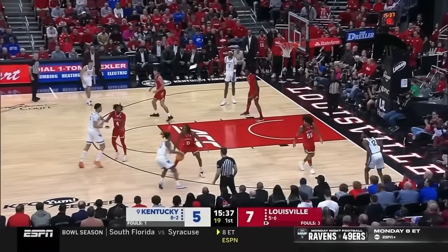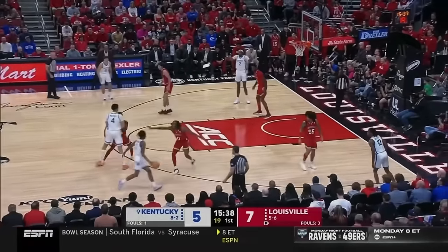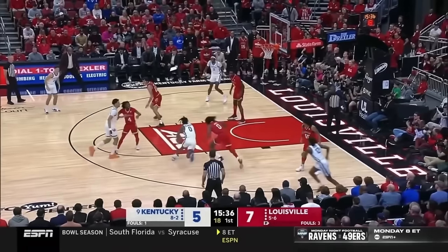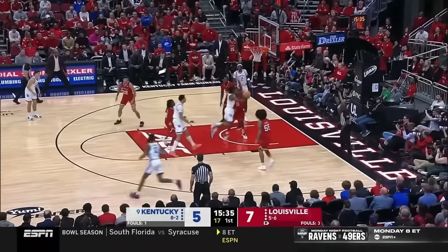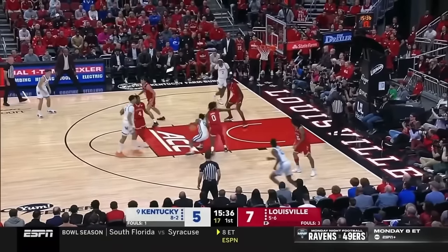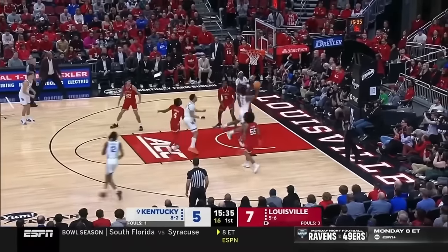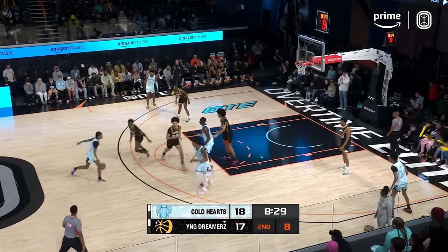Watch how he changes directions here. He changes his level — sitting up high, then changes to low, getting the defender to drop his foot all the way back. But it still isn't all the way there, so he hits with another spin move because the defender overreacted. You see how the defender recovered and tried to cut off his left-hand drive — which is fine — but that leaves his right hand open. And that's a tough layup right there.